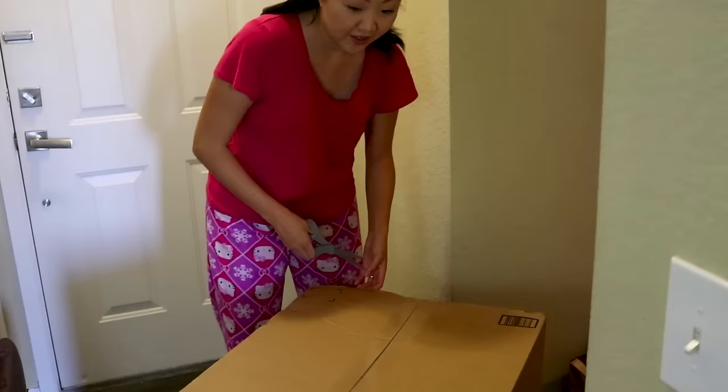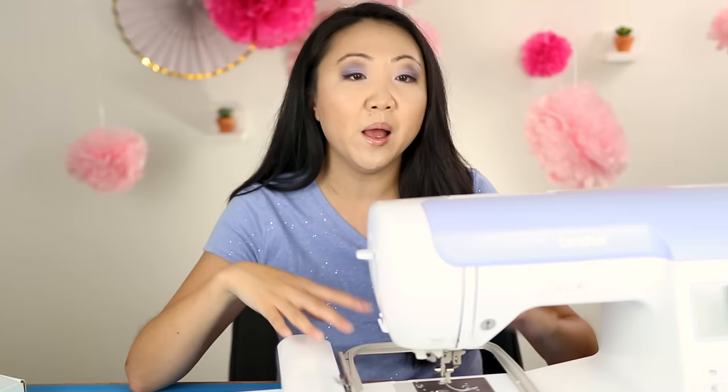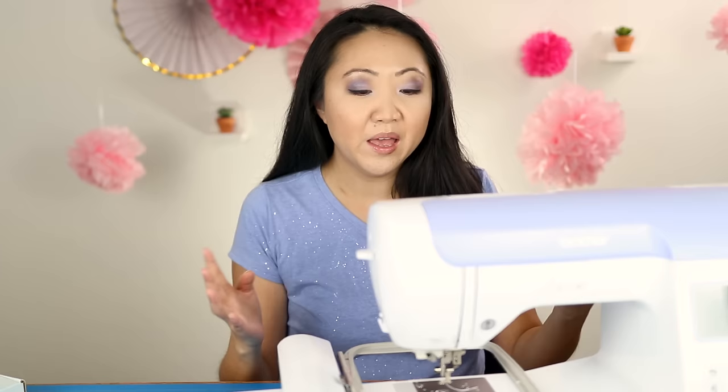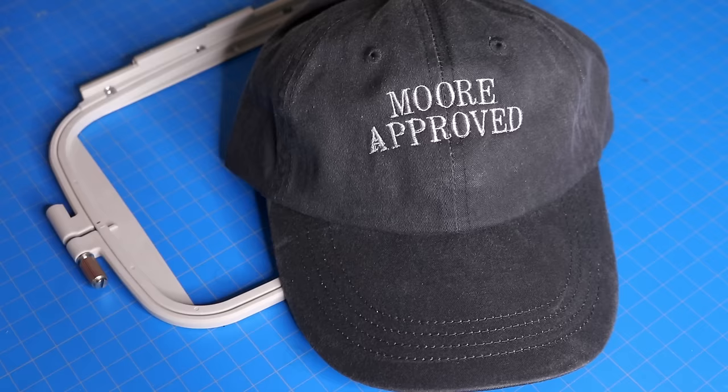Honestly, I have very few complaints. The operation has been very smooth with very few hiccups. I think the price is very reasonable — it's got a five by seven inch hoop and is currently around $600 US, which is great considering embroidery machines can go into the thousands. Even if you're unsure whether you need one, the longer I've had this machine the more reasons I find to use it. I really enjoy having it in the arsenal.